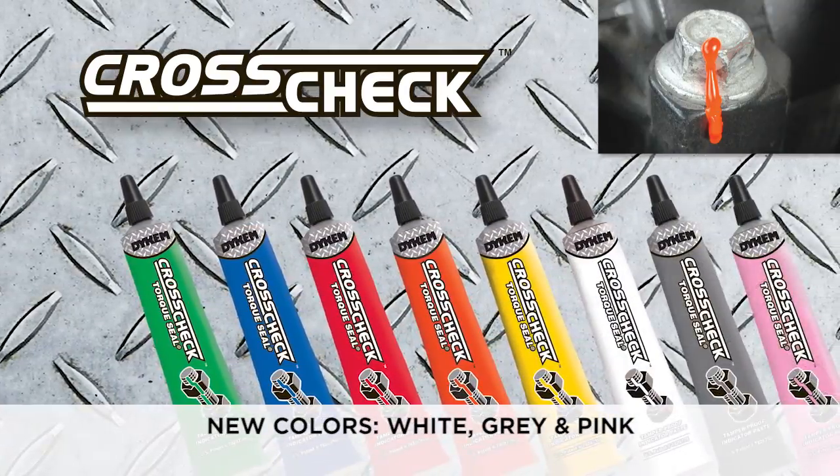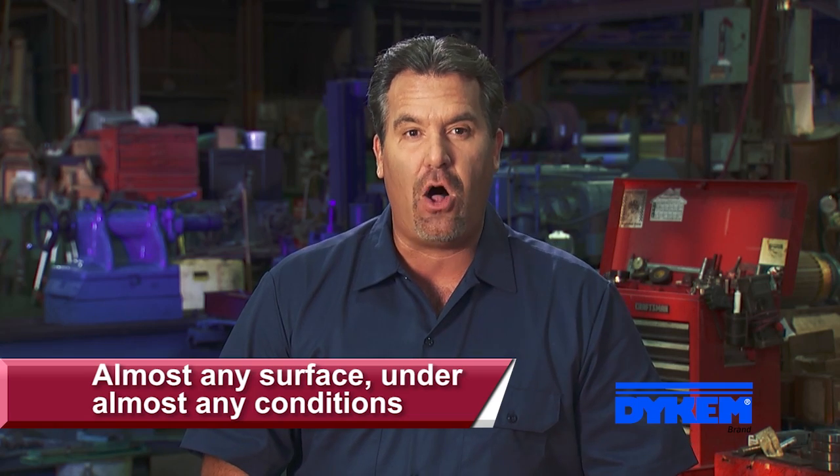Crosscheck is a patented, oil-based formula that adheres to almost any surface and cures in virtually all conditions.